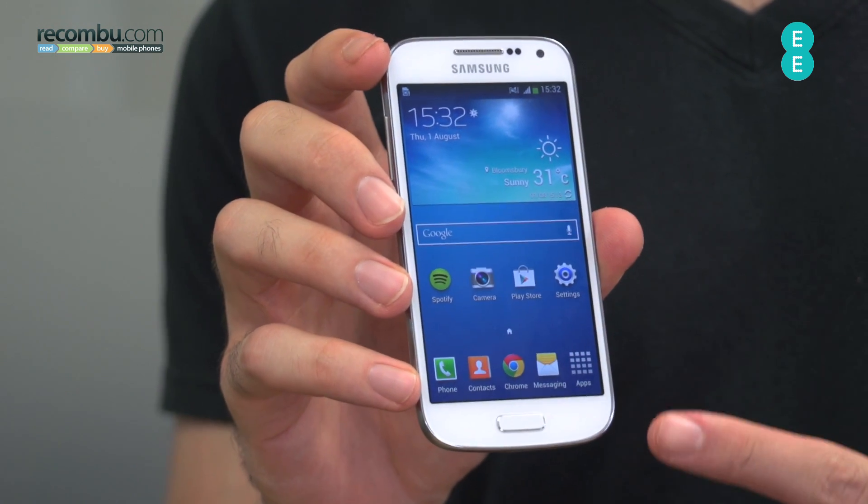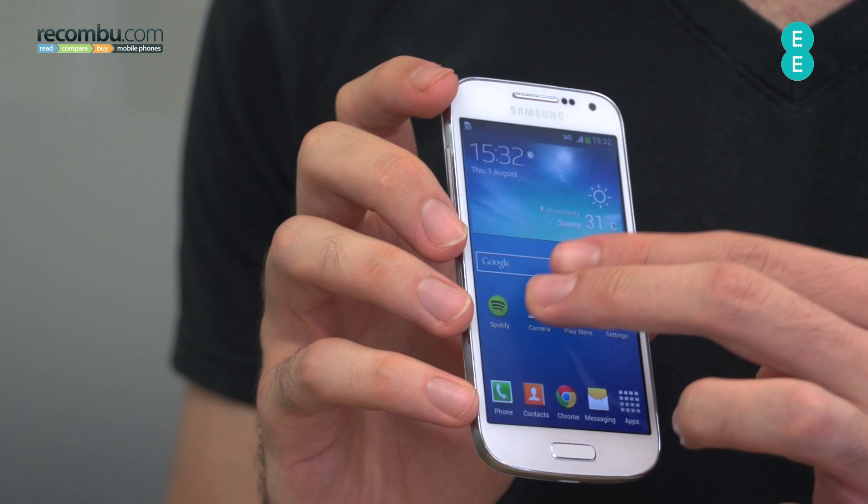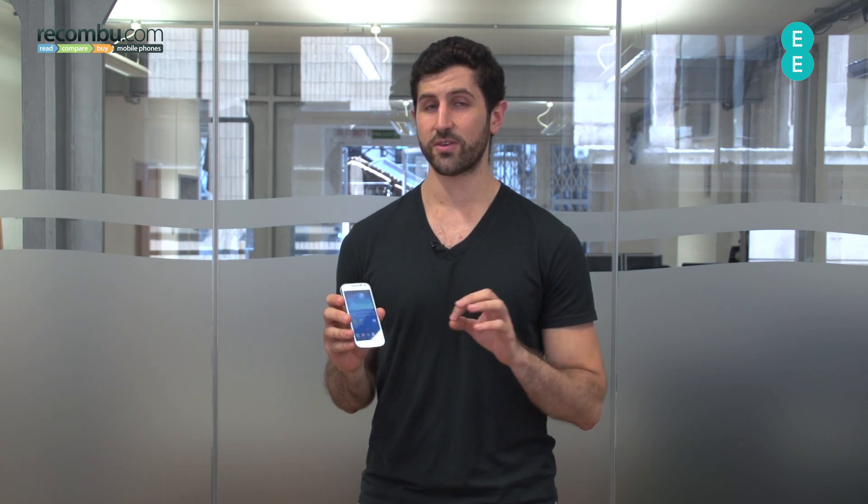Shrunk down, it produces a 4.3 inch display. It's a QHD display, so not the highest resolution out there, which is a bit of a shame considering this is a £350 plus handset. Still, you do get the same overall design — it's available in black and white with all that hyperglaze fantasticness.